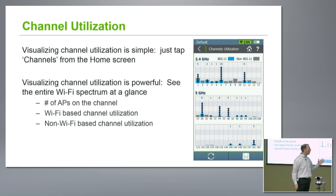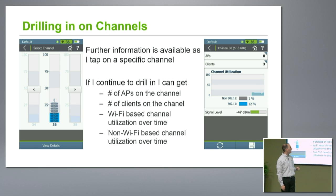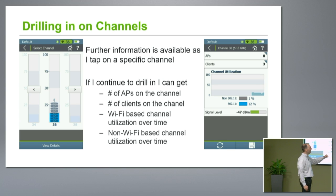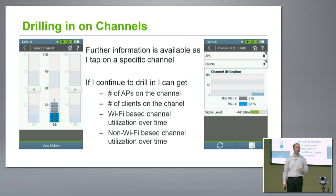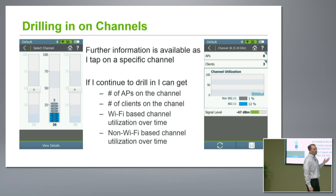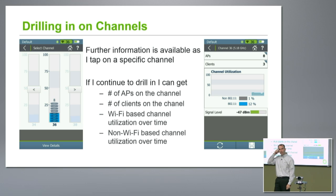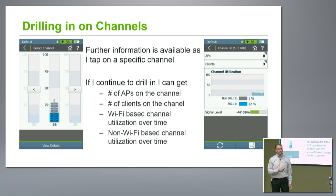I can even drill in further and get more information on any individual channel. If I pick a channel and drill in, I can see the stack-up of APs, the full number there. I can drill in further to view details and start to see the channel utilization over time — it scrolls across the screen, with blue being 802.11 information and gray being non-802.11. So maybe the network's okay in terms of capacity — I don't see a lot of 802.11 traffic — but maybe a lot of interferers. That could be your problem.